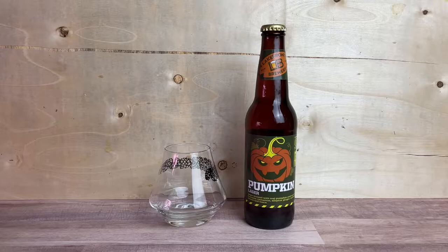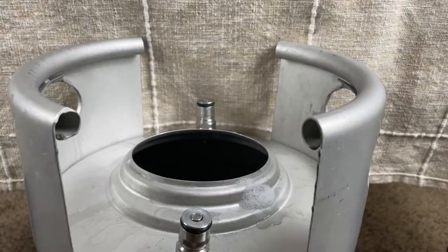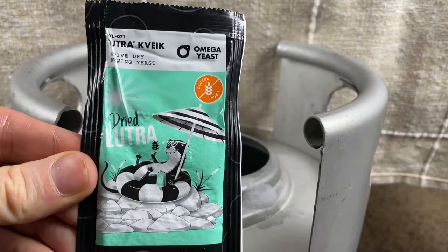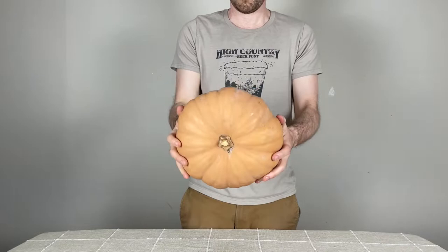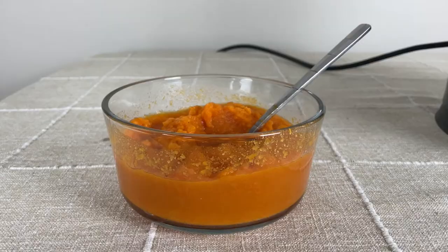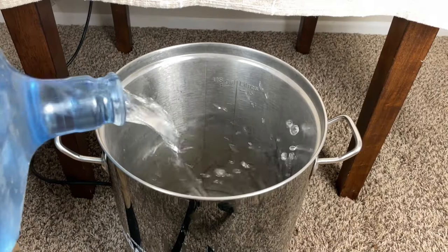That meant using Mount Hood hops and a similar grain bill to what's listed on their website. The major exception, of course, is I don't have a way to brew a lager, and I want this beer to be ready for Halloween. So I'm going to be using Kveik yeast, specifically the Lutra strain, so I can ferment it at a warmer temperature, and I'm also going to do this under pressure. Now that pumpkins are in season, I went to my local farm stand and picked up a fairytale pumpkin. The first step begins by roasting the pumpkin and turning it into a puree — I'll link that video down below.